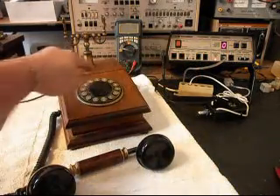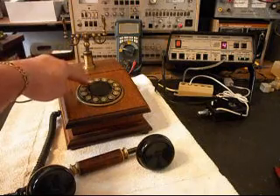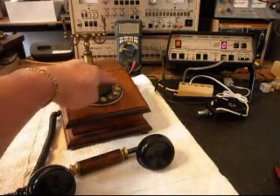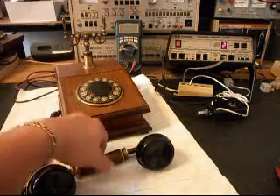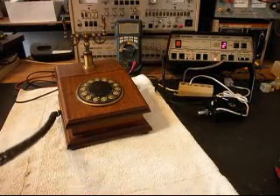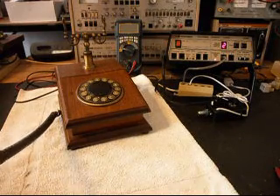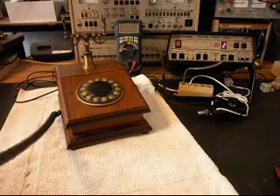We'll walk through our numbers — if you watch the analyzer: star, pound, and then we'll end in a two. We'll go ahead and transmit into the handset again: one, two, three, four, five, six. Every time you see that red light, that's 100% modulation on transmit.